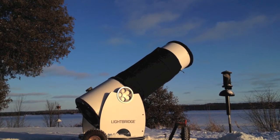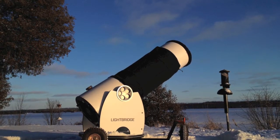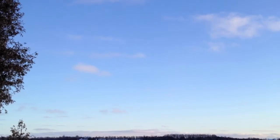This is the second part of my Meade 16-inch LightBridge review. In this part we're going to take it out and have a look at the sky with it, so the astronomy gods smiled on us.